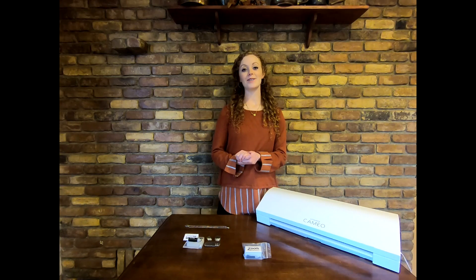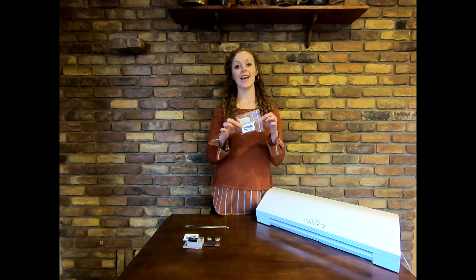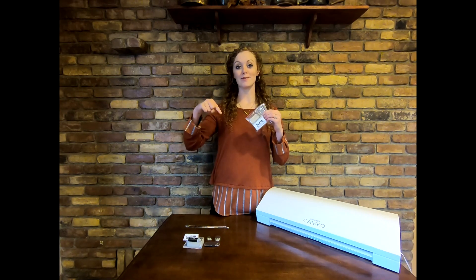Welcome! Today we are going to show you how to quickly get started using the new Zoom Precision Toolkit. If you have not purchased this yet, the link is in the description box below.